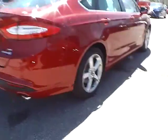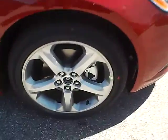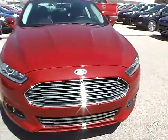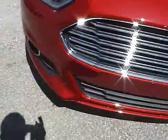Moving along to this side of the vehicle we have the rear wheel, the side of the vehicle, and the front wheel. As for the front of the vehicle, we have the Ford badge in the middle. We also have fog lights.